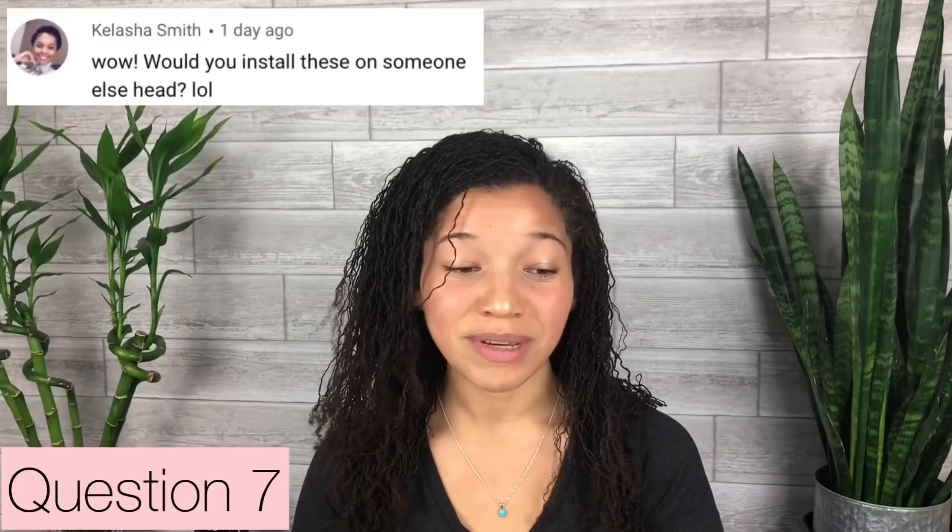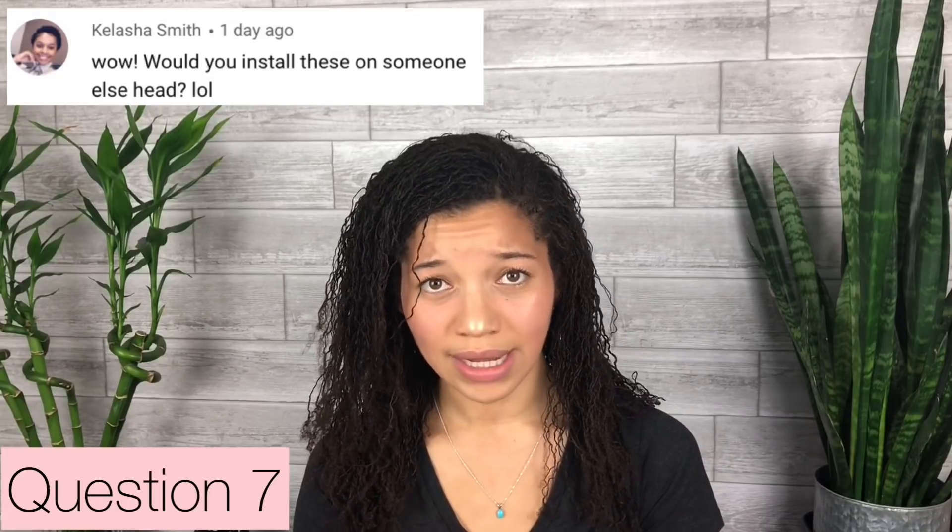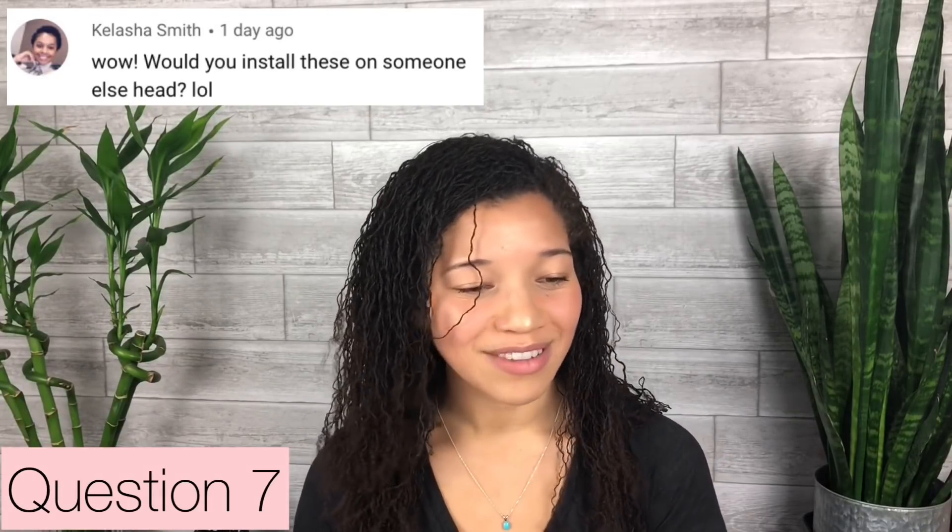Kalasha Smith asks: would you install these on someone else's head? No. I'm not doing this style to make money. I'm doing this style for myself and I'm sharing it with you guys because I think that's what's good and right. So this next question is about hair thinning — Priya A asks: how do you plan on avoiding thinning?